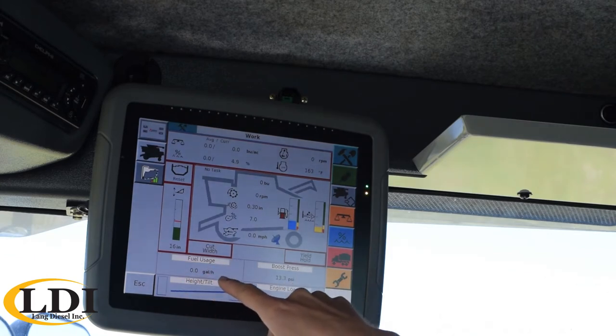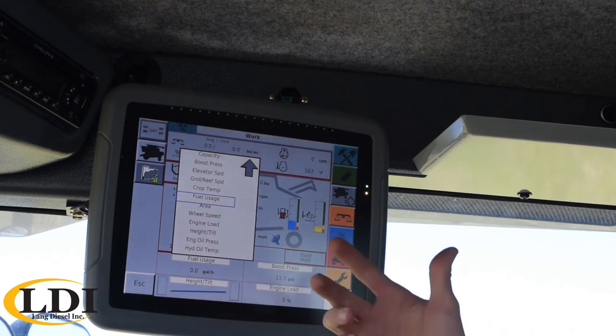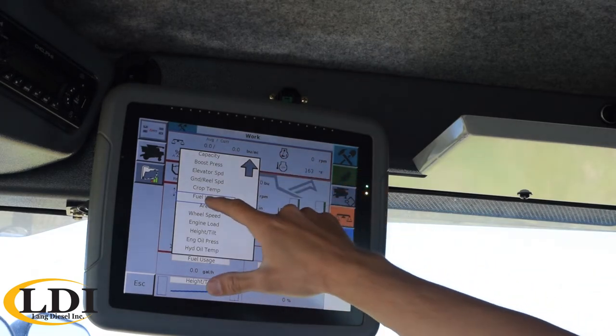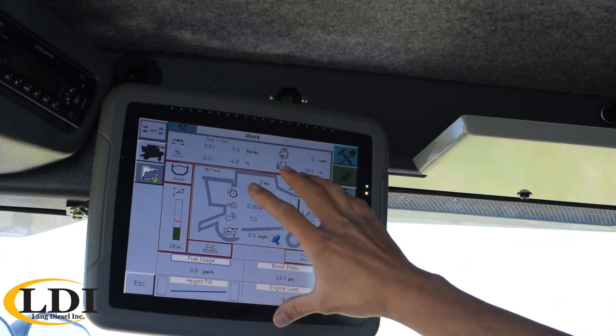Down below we have four boxes. Those are customizable — you just tap on the box and then you can pick from a number of things. Common things to put in there would be capacity, boost pressure, header tilt, engine load, and some settings like that. So that's your main work screen that you run most of the time.